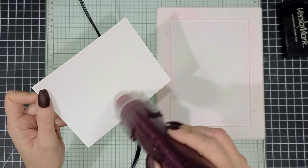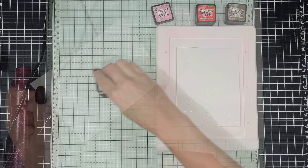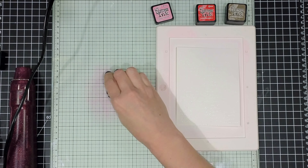Just going to do a nice even heat. I hold my heat gun really close to the embossing powder and move it quite a bit. I don't like to hold it in one place for too long.